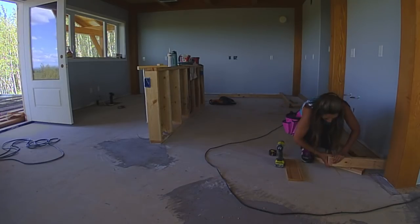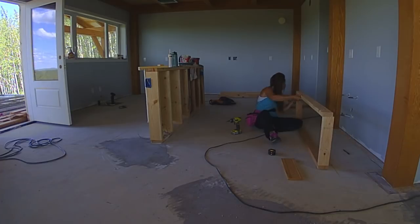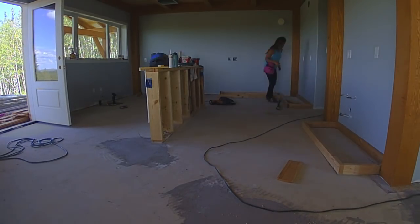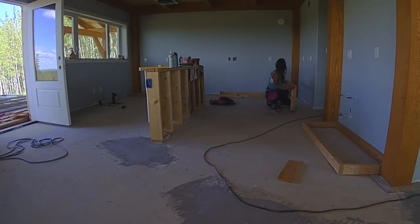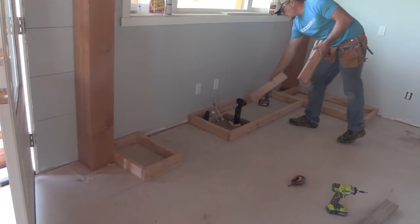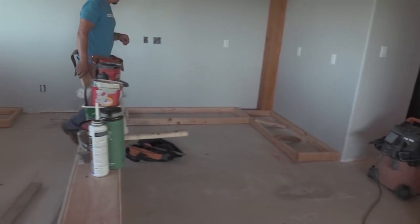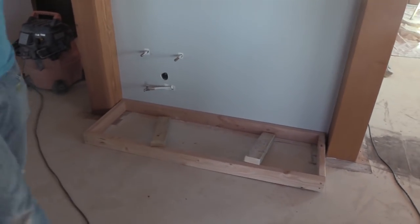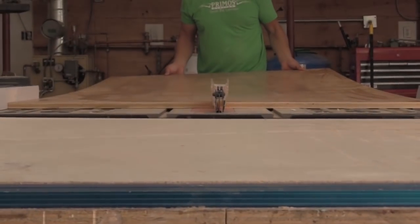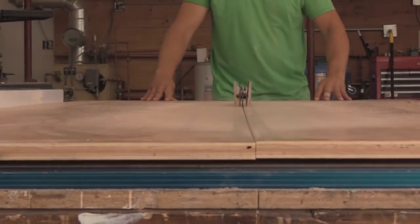I like to build my kitchen cabinets with a 2x4 toe kick that I just lay out right on the floor. It provides a really level flat surface for the kitchen cabinets to sit on top of and makes them easy to level up and attach to each other. It also makes your plywood side cuts under 32 inches so you can get six sides out of one sheet of plywood, which saves a lot of money and minimizes waste. Just one of my little tricks.